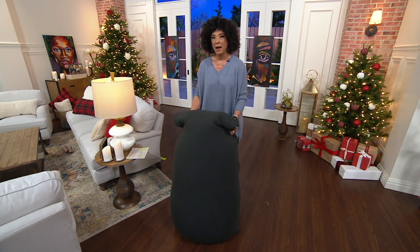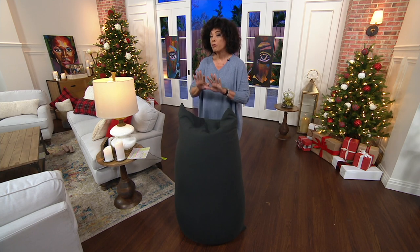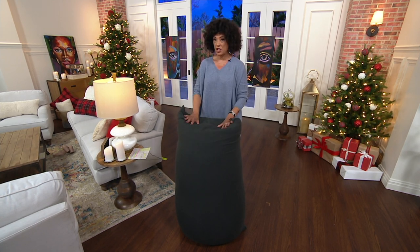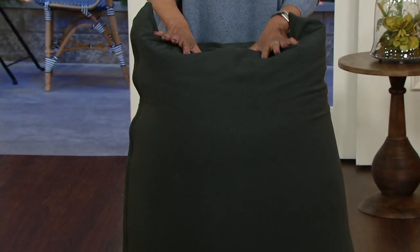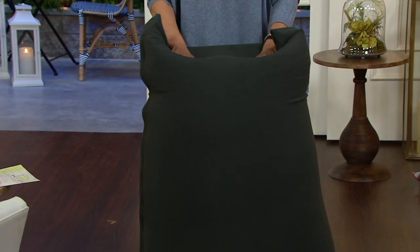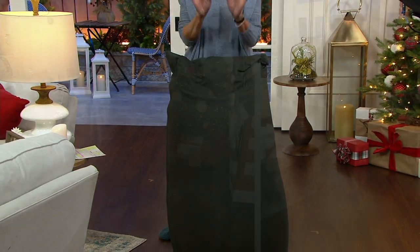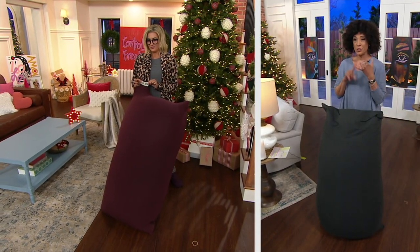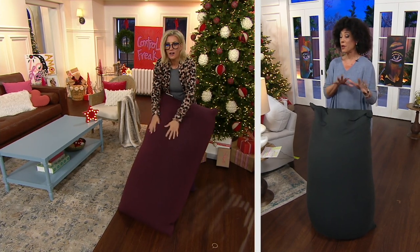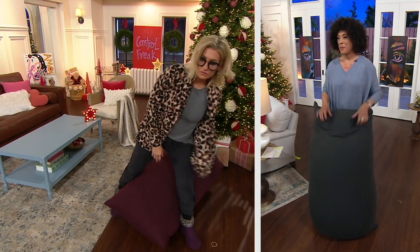If you're looking at this, it's an actual beanbag chair — a zero-pressure, body-conforming beanbag chair that can be a chair, a recliner, or a bed. We'll show you all the ways you're going to be able to enjoy it. Here's why you want to make sure you're shopping now: when it debuted, it sold out in two colors. It is now back in six, including those two colors it sold out the first time. And we've got it available on three easy monthly payments.